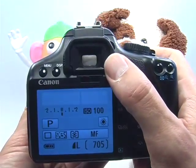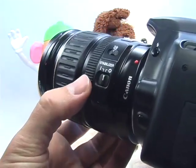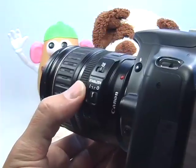When you look through the viewfinder, just turn your manual focus ring on the lens in order to focus on your subject.